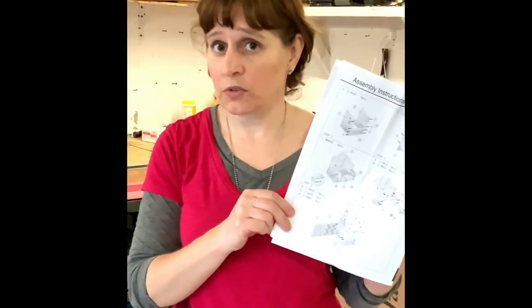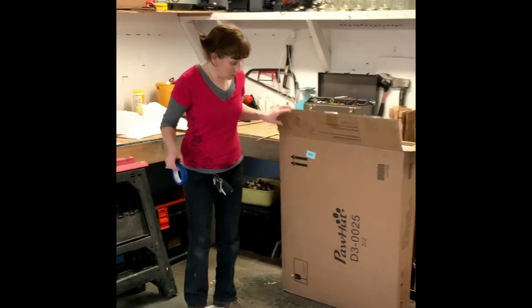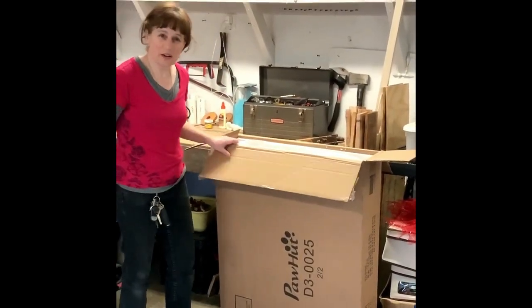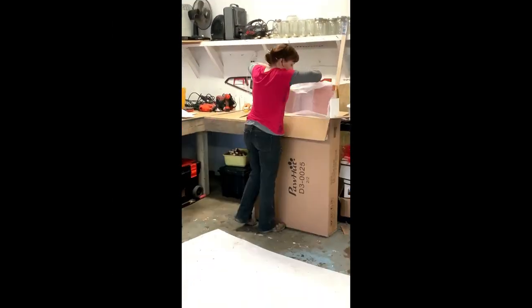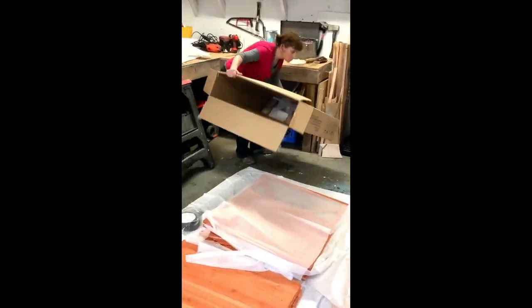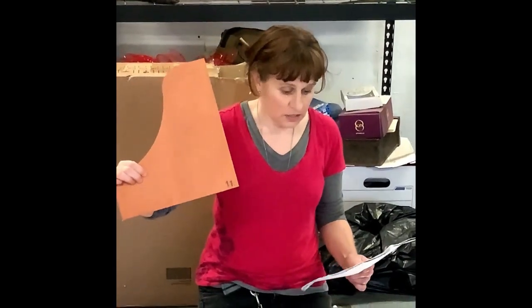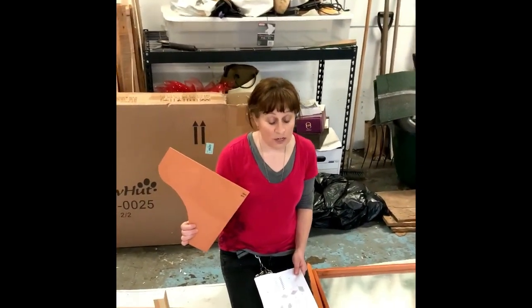These are the instructions that came with the chicken coop — they're just pictures, so this is going to be interesting. I'm unboxing my chicken tractor. It smells good. Is that weird? Look, this is labeled already — this is number 11. It has an 11 on it. If all these things are already numbered I am going to be so glad.